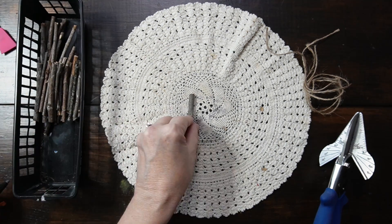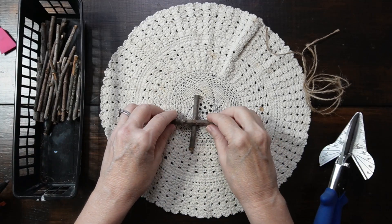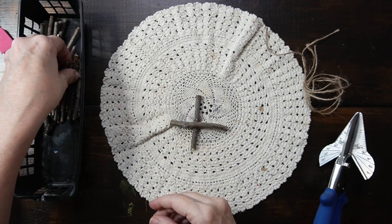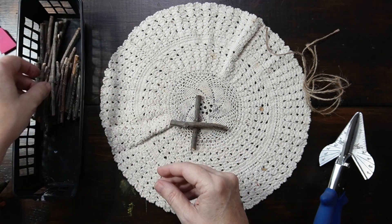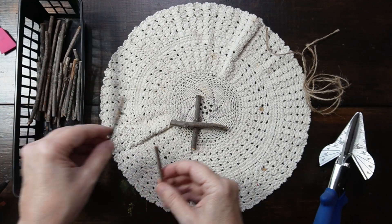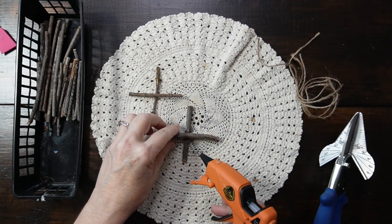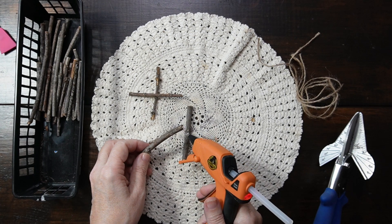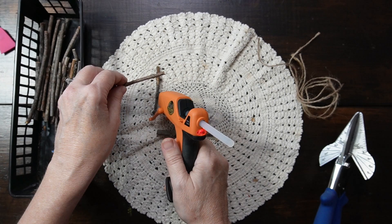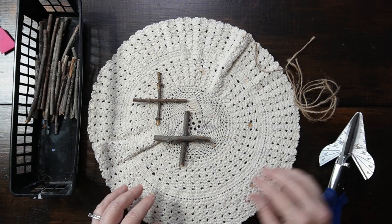Hi, this is Jackie, also known as Junk Gal. This is a reminder that God has blessed us with beautiful things in nature, not just for our enjoyment, but as a wellspring of inspiration and crafting materials. Embrace these gifts from Him and let your creativity flow, for in doing so you honor the divine artist who lovingly crafted this world for us to explore and cherish.